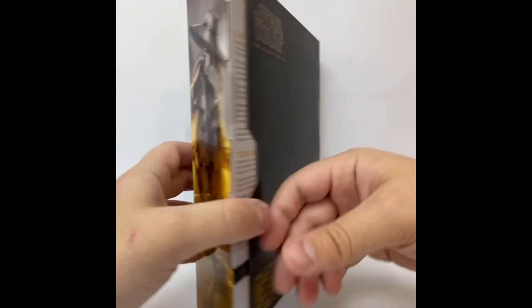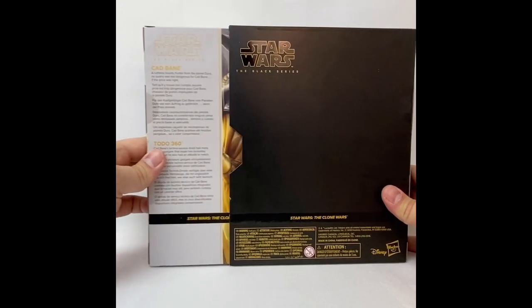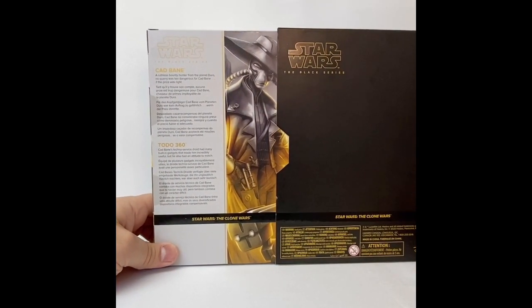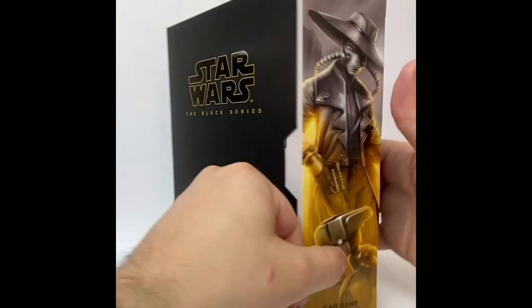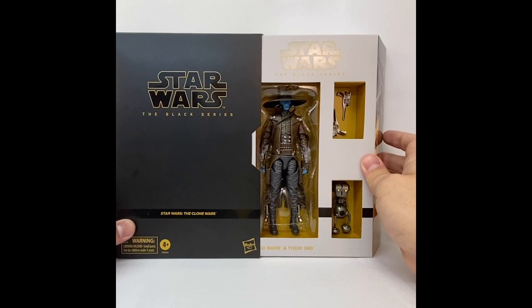On the back, it's a plain black back normally, but when you open it up you've got that great artwork and a little bit of a bio for Cad Bane and Toto 360 — very nice. This would be a very nice piece to put up on your wall as a mint-in-box collector.